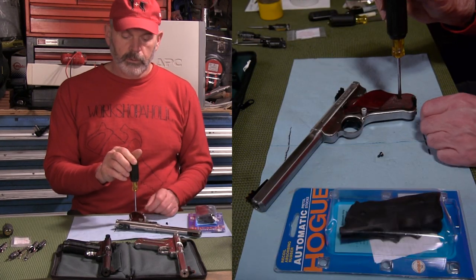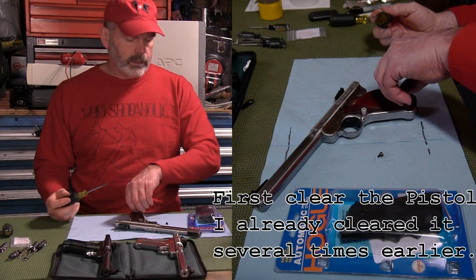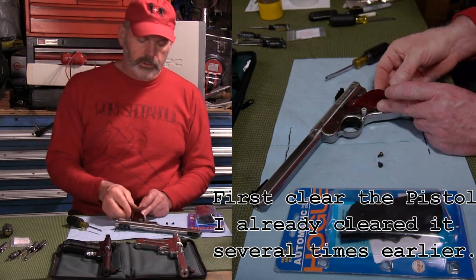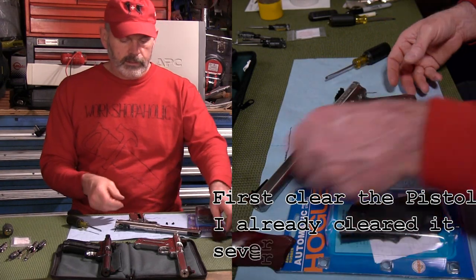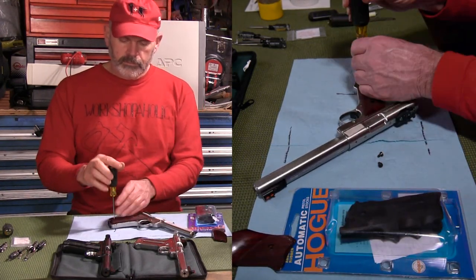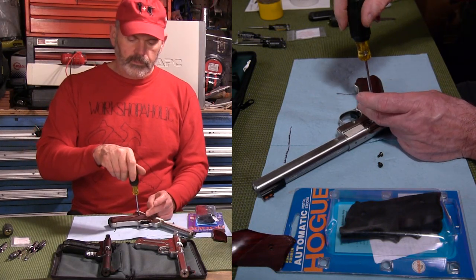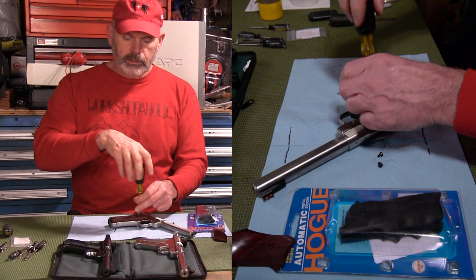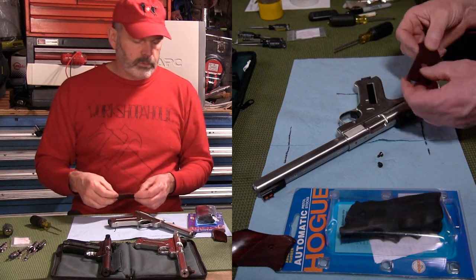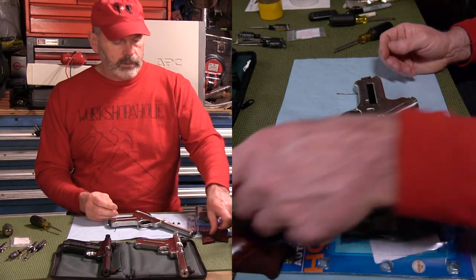The first thing we're going to do is take off the grips. This is pretty simple — you just get a screwdriver that fits well and unscrew them. Take this off and set it to the side. Now these are pretty nice grips on here, but the guy that owns this wants to put on the rubber grips. Set those aside.